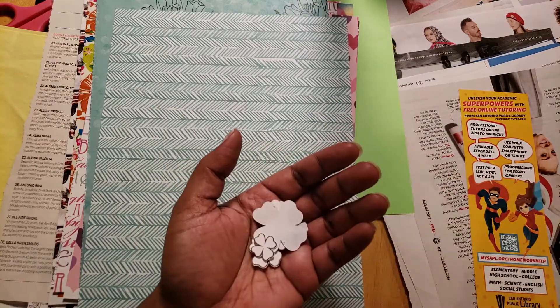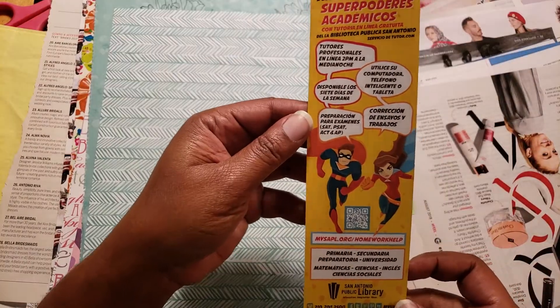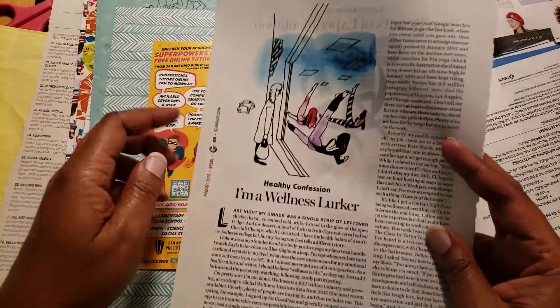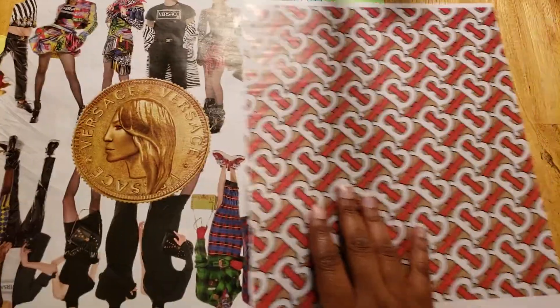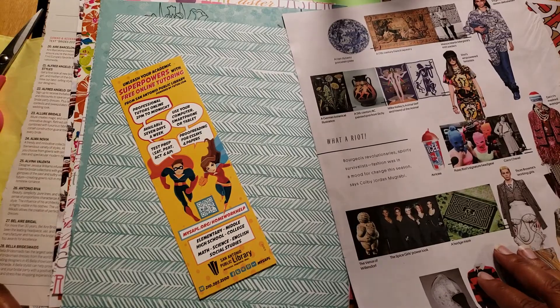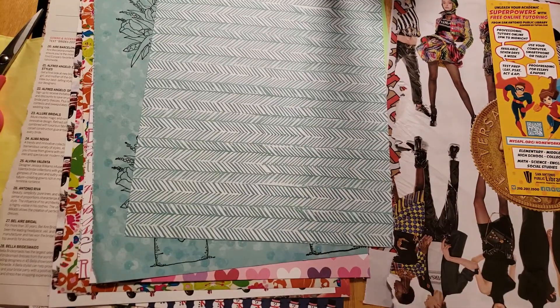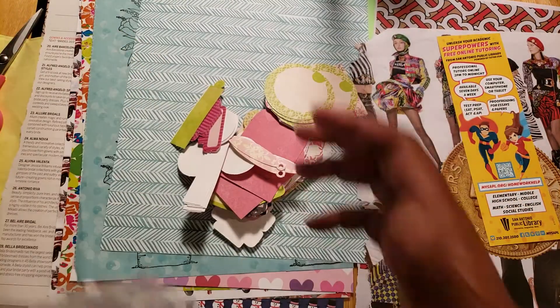These are some shamrocks I cut out that I thought would be cute colored up in different colors and just stacked. She could do whatever she wants with them — paint them purple or green. I want to put them to the side because I need to find my little baggies. Here's a bookmark from the library — I thought that would be cute. And here's some more papers. This Burberry pattern is very cute, and she could use some of this and cut it out to make little dolls.